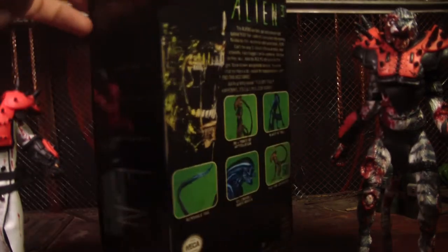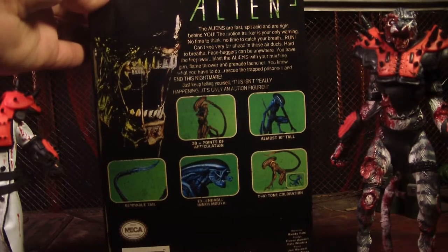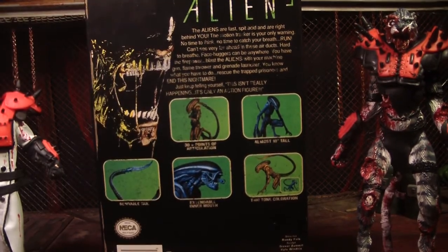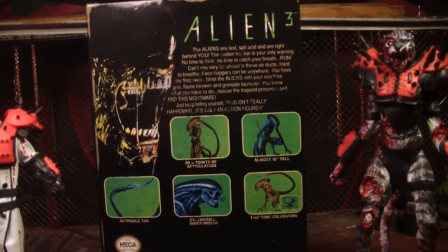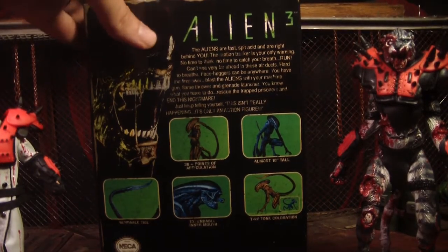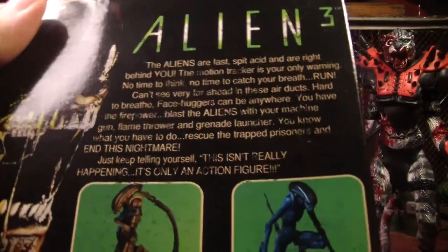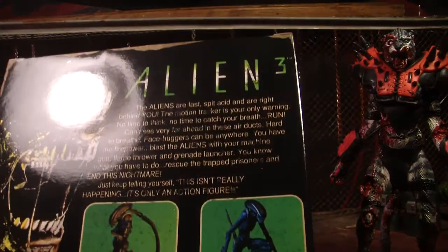And it comes in this really cool box, which I love these boxes. And stuff is falling. There you can see the back. Usually I don't read the descriptions, but I read it the other day and I'm like, I'm going to read that on the video. So I'm going to read it.